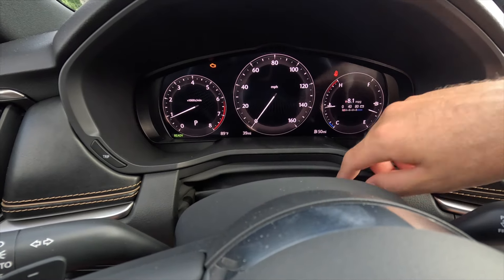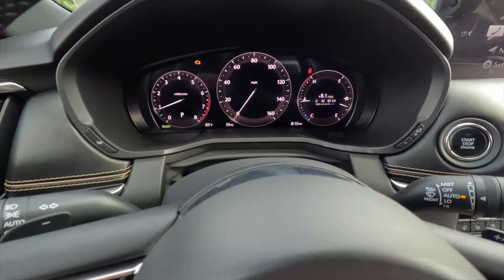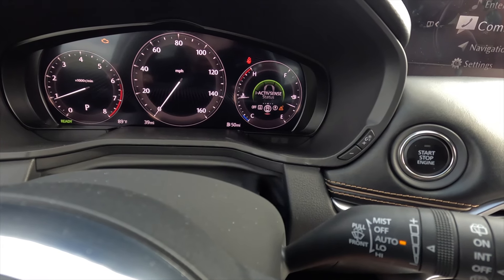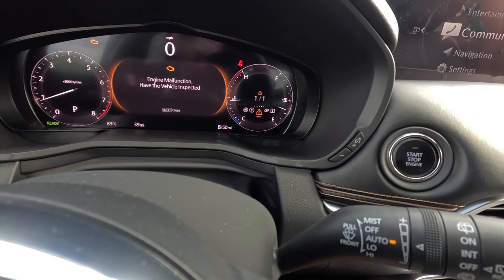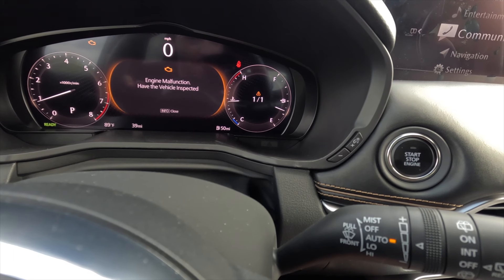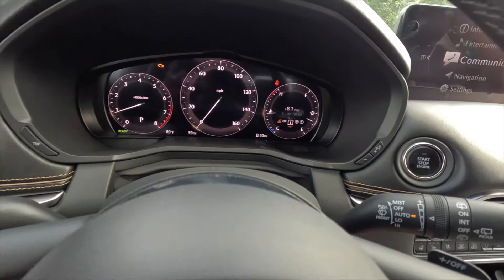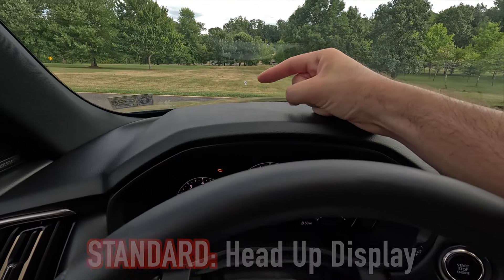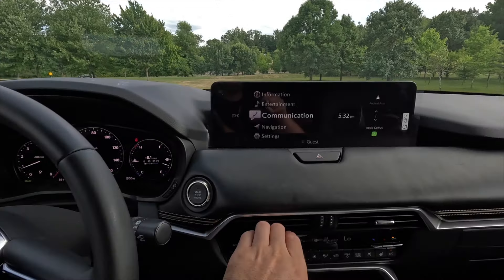The gauge cluster is a 12.3-inch digital unit displaying a tachometer, speedometer, coolant temperature gauge, fuel gauge, and configurable information including fuel range, trip data, odometer, and ambient exterior temperature. Pressing the info button lets you cycle through battery info, fuel economy, i-Activsense driver assistance features, compass, and notifications. Above the gauge cluster, this Turbo S Premium trim comes standard with a head-up display currently showing the digital speedometer readout.